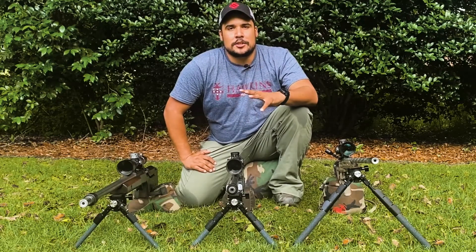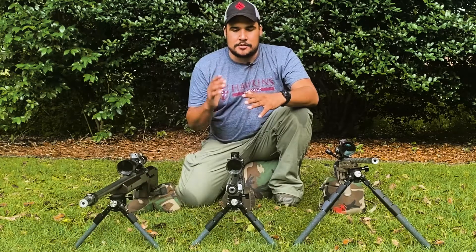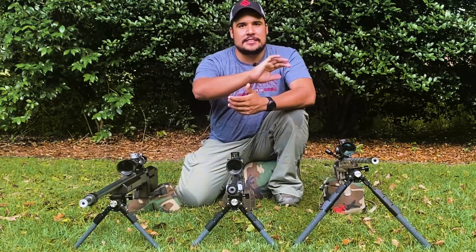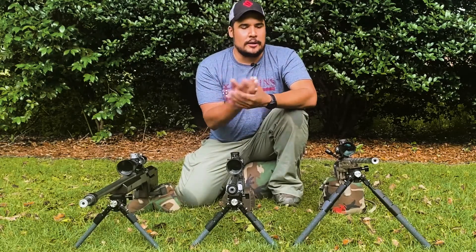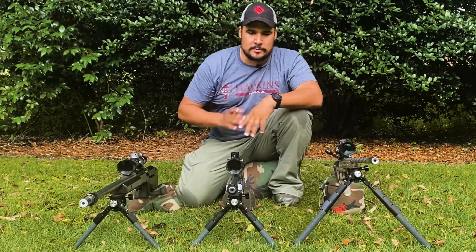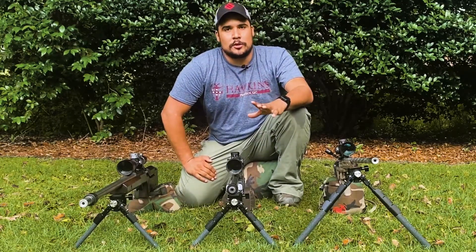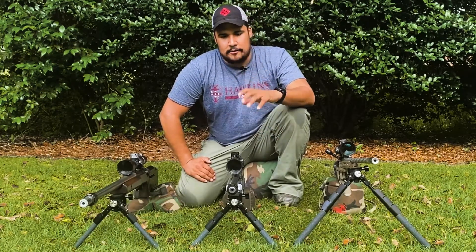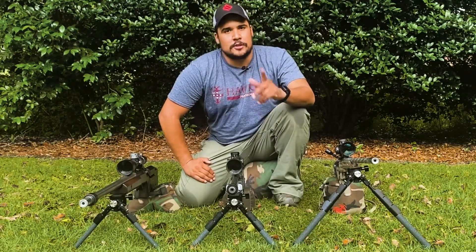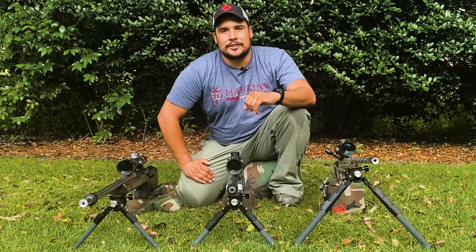If you liked this video, make sure you go follow all of our pages — Long Range Tactics on all platforms: Instagram, Facebook, and YouTube. We've got a page and a group on Facebook. Also check out our website, LongRangeTactics.com — we just started a forum over there with lots of people contributing, a great source of knowledge. Let us know what other items you'd like us to cover, and we hope to see you on the range. Have a good day.